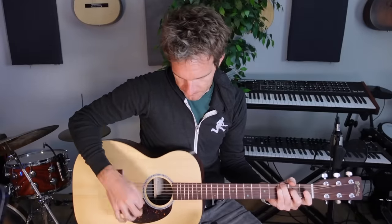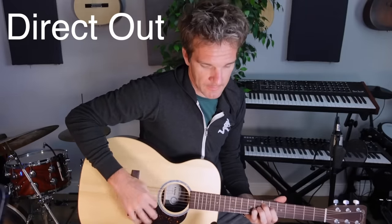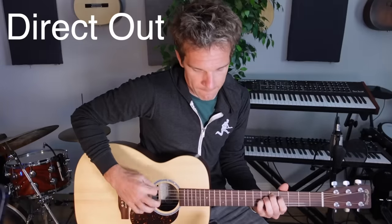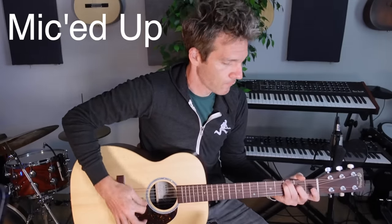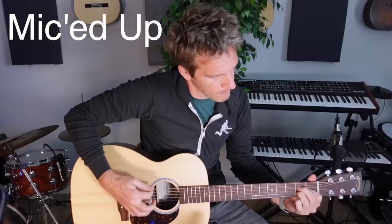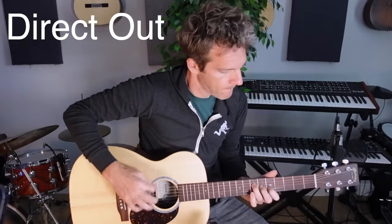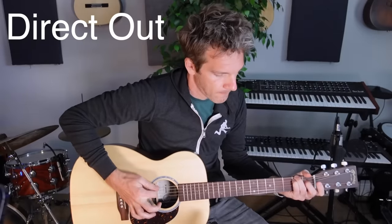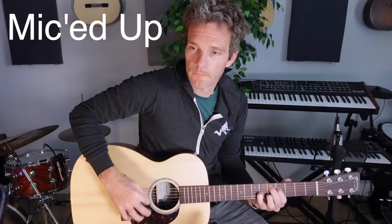Alright, so we've got the Martin E1 electronic system. I want to do a little comparison on how just the direct out sounds, because I think this is really a perfect performing gigging guitar — and then versus just having it mic'd up with a condenser, and then both at the same time, picked and fingerstyle. So let's start off with just some picked stuff.